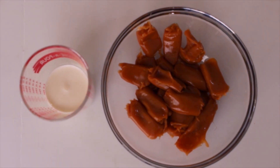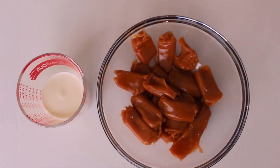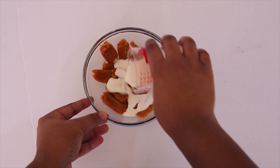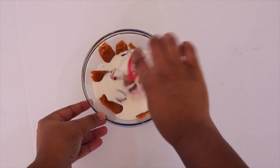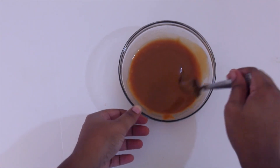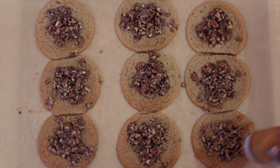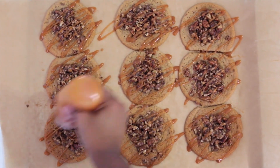This last step is completely optional — we're going to make a caramel drizzle. Take some caramel candies and heavy whipping cream, heat them in a microwave at 20-second intervals and stir until the mixture is smooth and has a drizzling consistency. Reheat the caramel if it gets hard, but be very careful because it can get very, very hot. I poured my caramel into a decorating squeeze bottle, but you can also use a Ziploc bag with a small piece of the corner cut out.